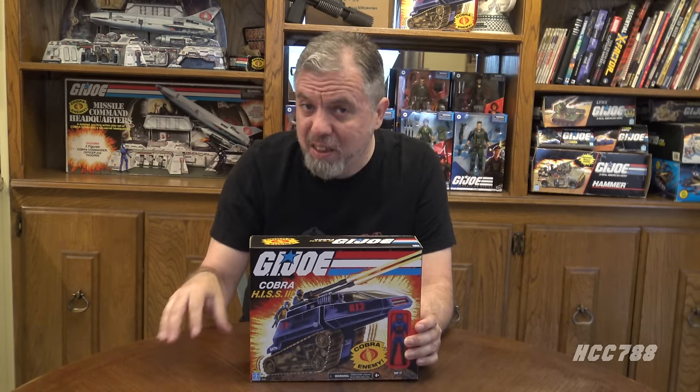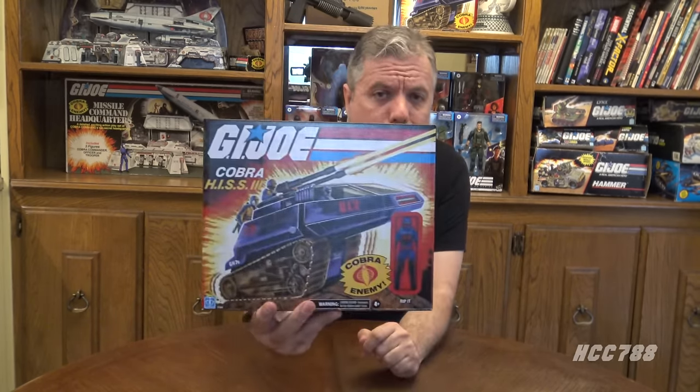Hello, everybody. Hooded Cobra Commander 788 here, and I am back to do an unboxing and assembly of a G.I. Joe vehicle. It has been a long time since we've done this. It's always fun. This time, we are doing something modern. We are going to open a vehicle that was released this year, in 2021, at Walmart. This is the G.I. Joe Cobra Hiss 3.